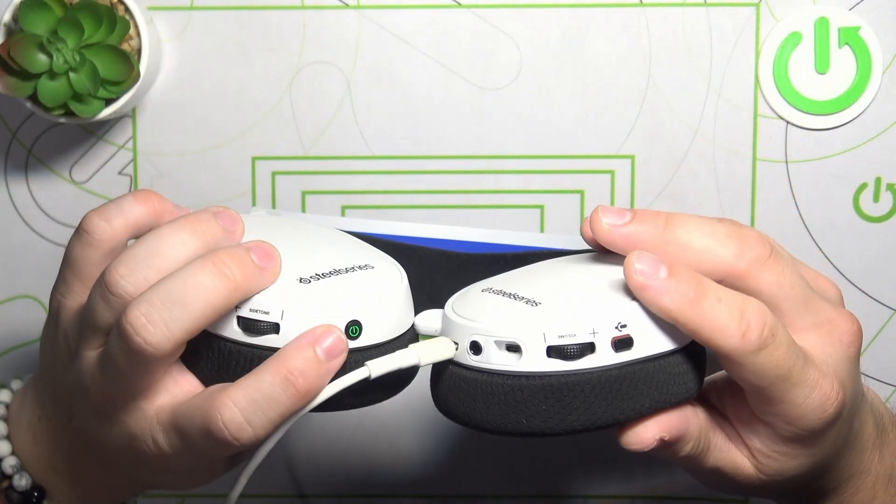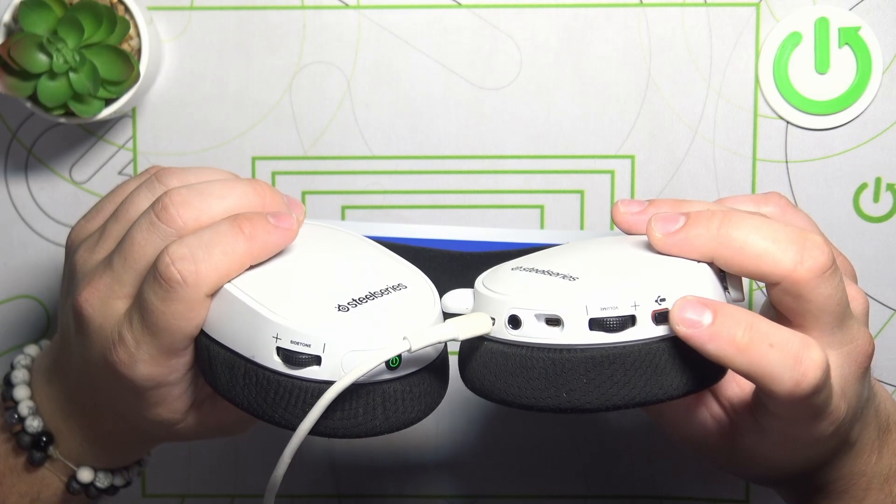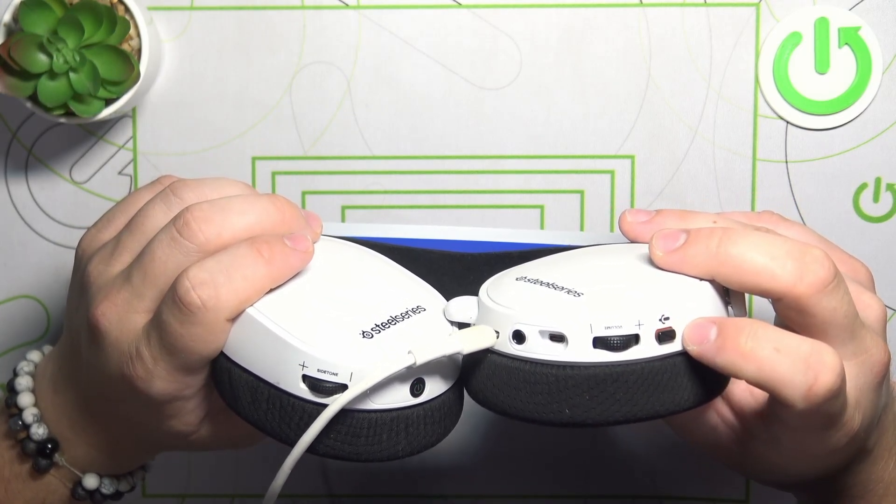Make sure that your headphones are turned on. And now to turn your microphone on, simply press this button. Press it again to disable it.